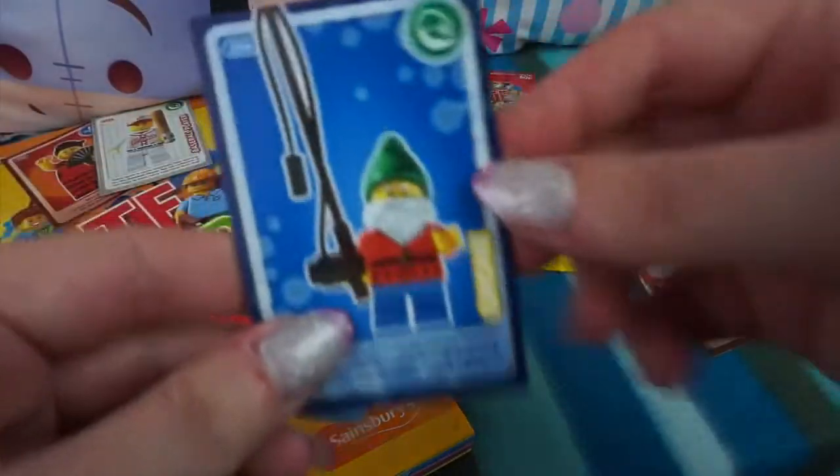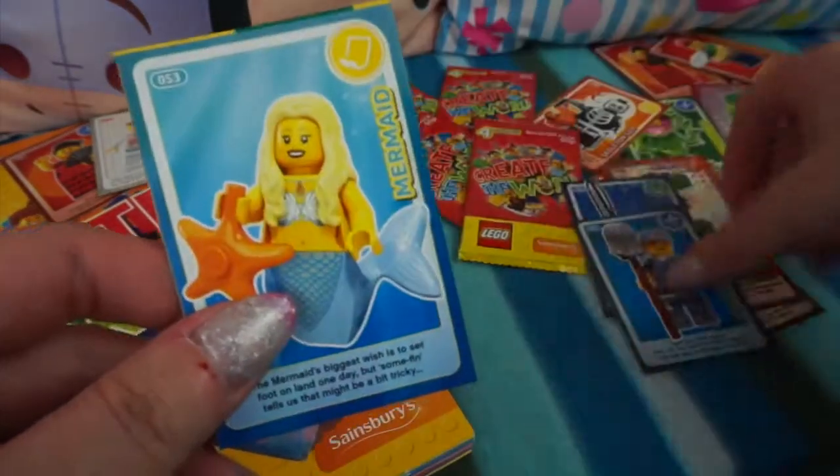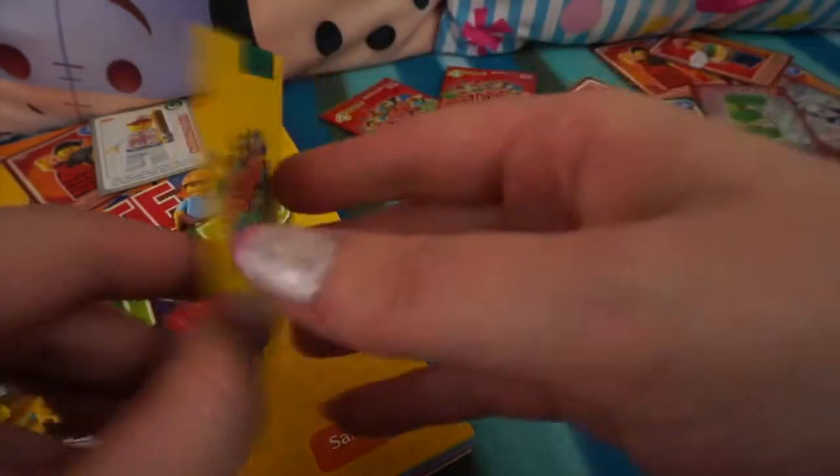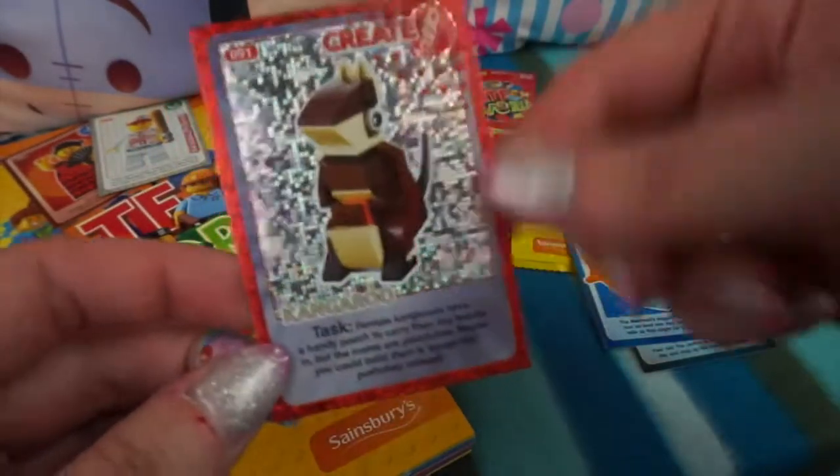Okay, let's see who else we've got. We've got a Gnome - he's a cool one. We have the Janitor, we've got the Mermaid again, and hopefully a new Create card. We have - I think this is Kangaroo - oh no, I have got this one already, sorry.